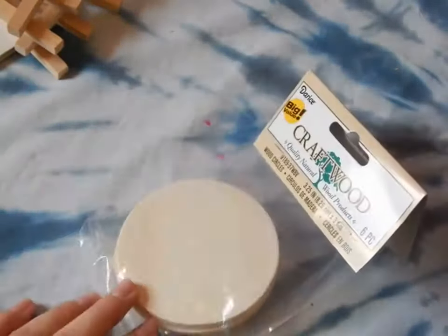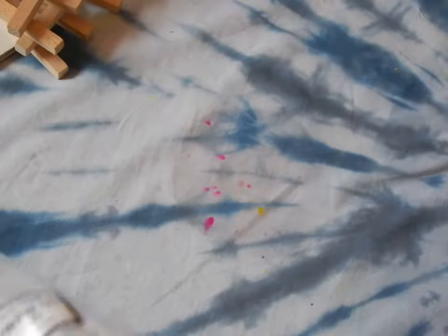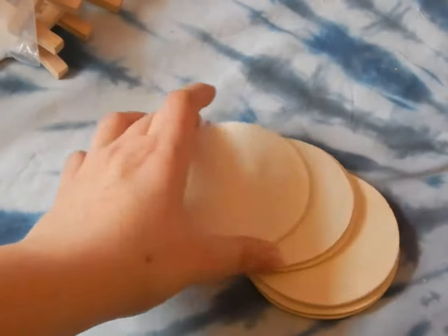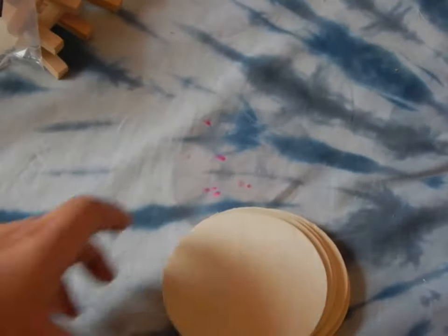The next thing I got was little craft wood pieces. I'm going to paint on them because I've watched different people do that on Instagram and I thought that would be a cool idea. There's a lot of them, and I really like that because I can screw up on one, and I can use the back too.